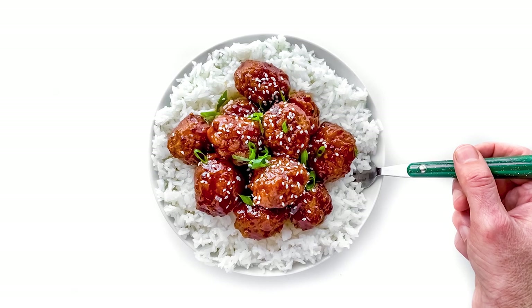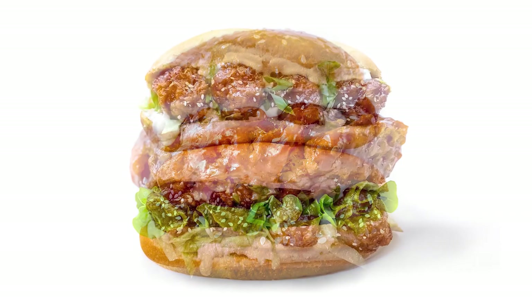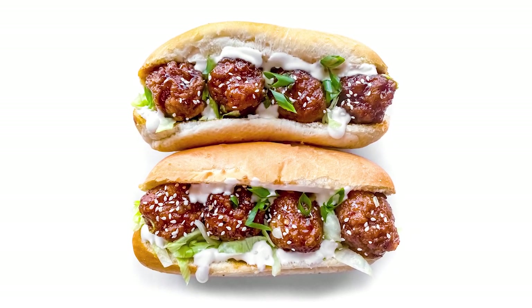Hey everybody, it's the Burger Dude and today I want to show you how I make vegan orange chicken. We're gonna do it traditional style as well as put it in some sandwiches and some burgers.